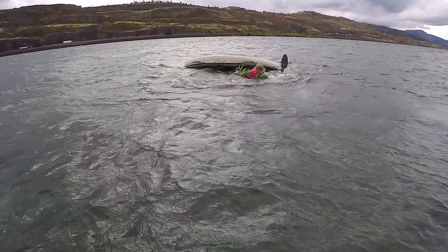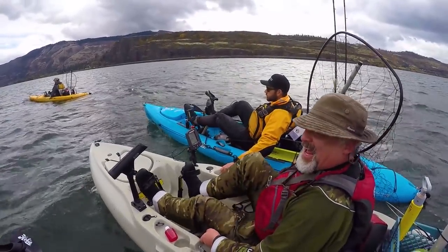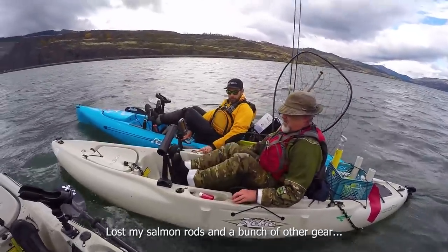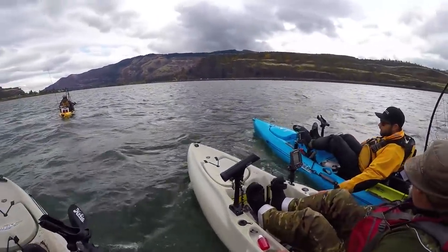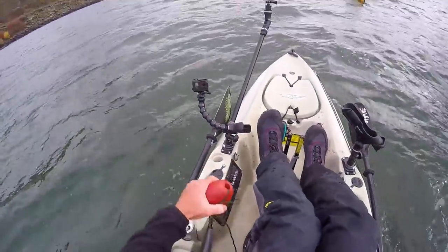We can each grab a side handle and pedal you since you have a seat. It's turning into quite the eventful day, huh? That's a first. He lost his salmon rod, lost all the gear. Don't worry, man, could've been worse — just stuff. I've got your paddle, your knife, whatever this is.